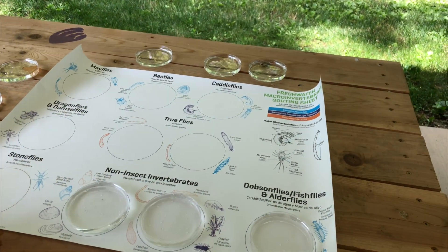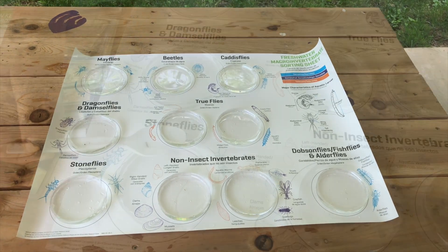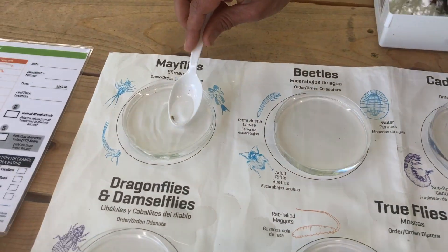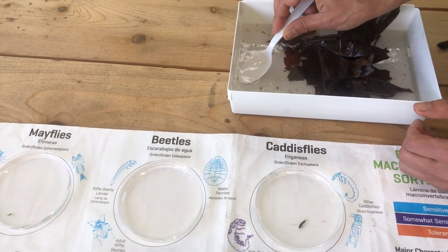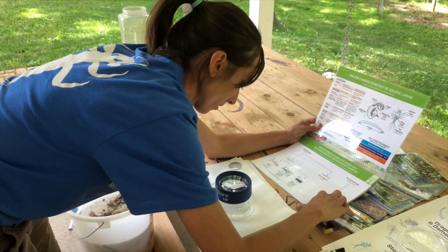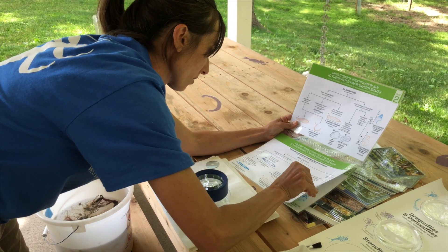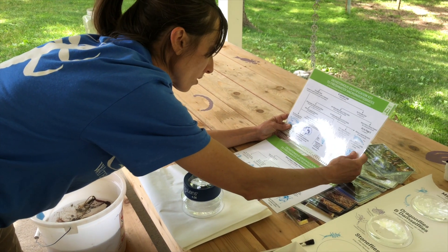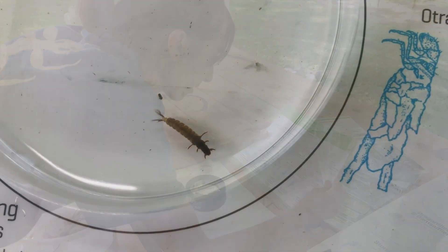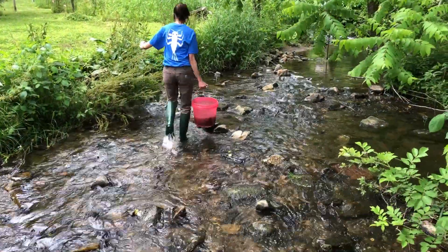Place a petri dish on each circle on the freshwater macro invertebrate sorting sheet and fill each petri dish with water. Use a brush or spoon to transfer each macro invertebrate from the trays to the petri dish next to the drawing it resembles, placing all macro invertebrates that look alike in the same petri dish. Use the hand lenses and the macro lens to check for special characteristics, and refer to the freshwater aquatic macro invertebrate ID cards and dichotomous key. Remember to keep the macro invertebrates in water at all times.